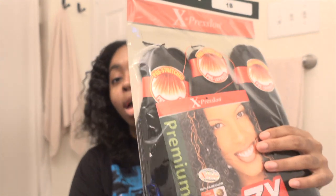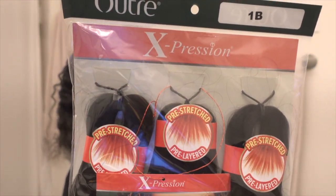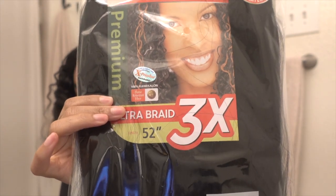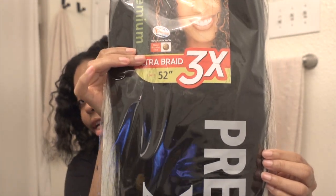In one of my old videos I was like, I don't know if I want to do GoGo Curl — but I'm using it today because that's all my beauty supply store had. I'm also going to be using Expressions hair in color 1B, 52 inches, the 3-jumbo pack. This is also $6.99 a pack.